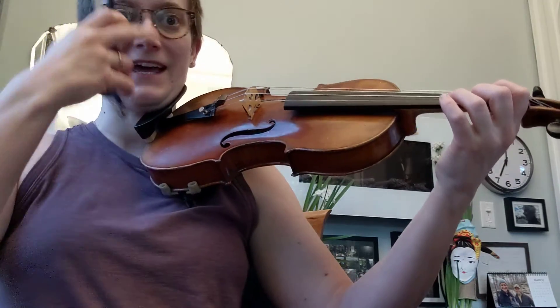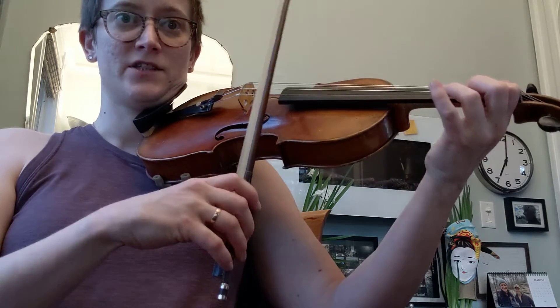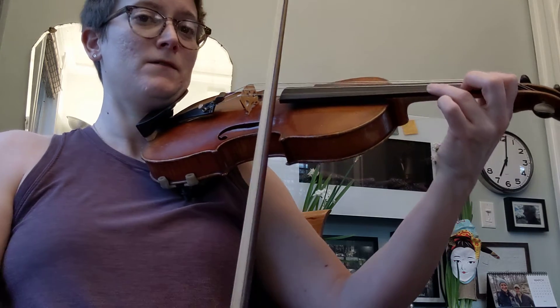We're going to start a trill like that with a note in between, so we need a passing tone from A to F sharp. We're going to play an appoggiatura — my favorite word — which is a starting-from-above trill.